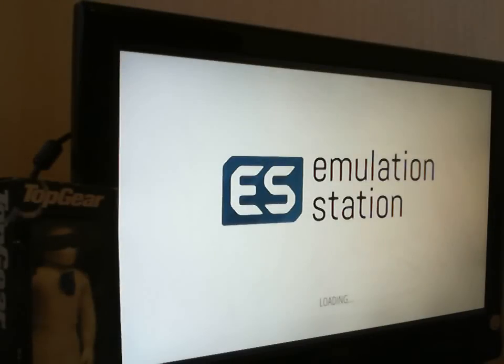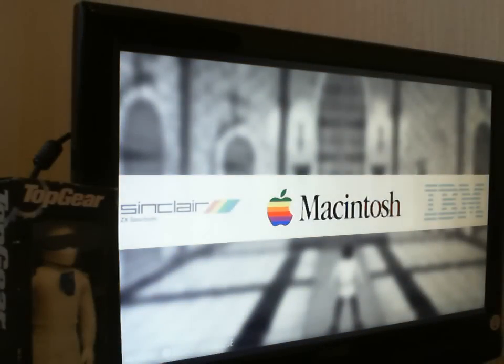Emulation station is booting up as you can see. It takes a few seconds to load up. And we are presented with the software when it finally comes on — it does take a minute or two. And as you can see now, we've got a choice of our systems that we want to emulate, with this nice front end.